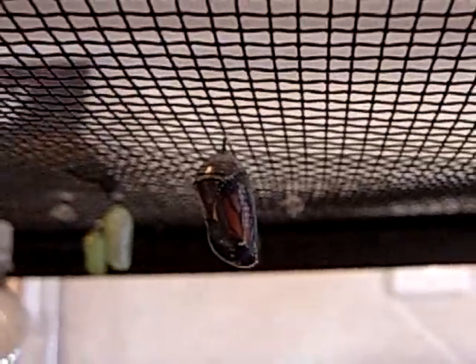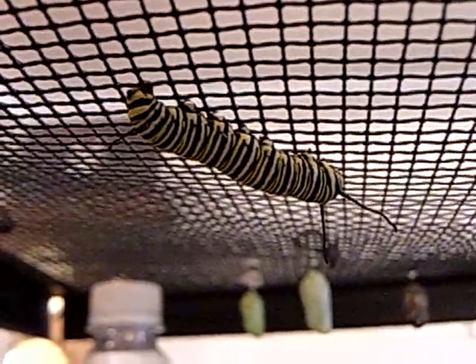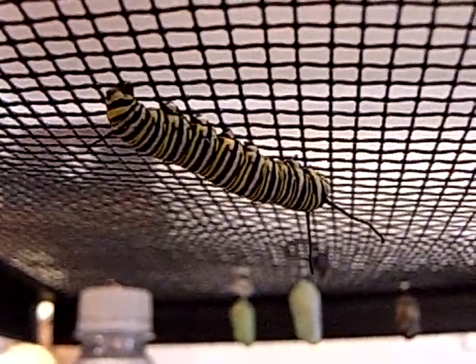This is the wire mesh lid that goes over the aquarium that we've created for them. They love the top — you can see they've got a bunch over here. And this guy right here is just about ready to form his J.